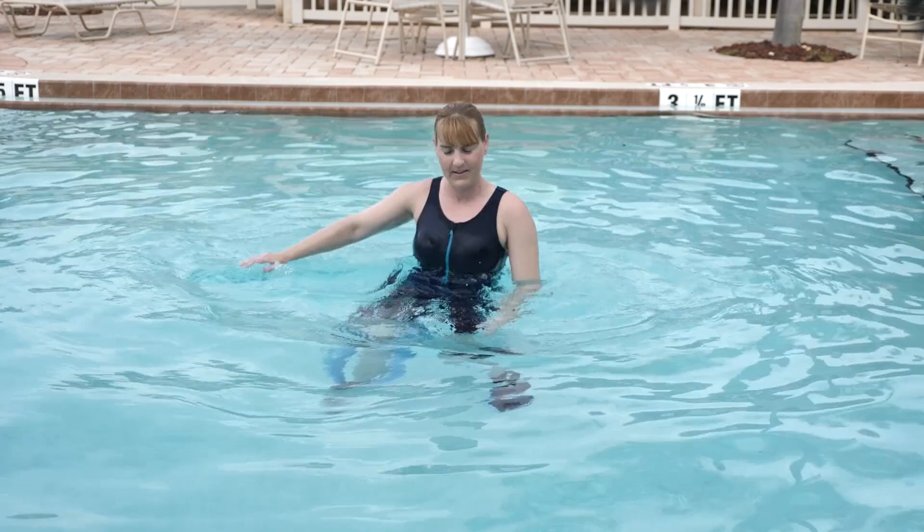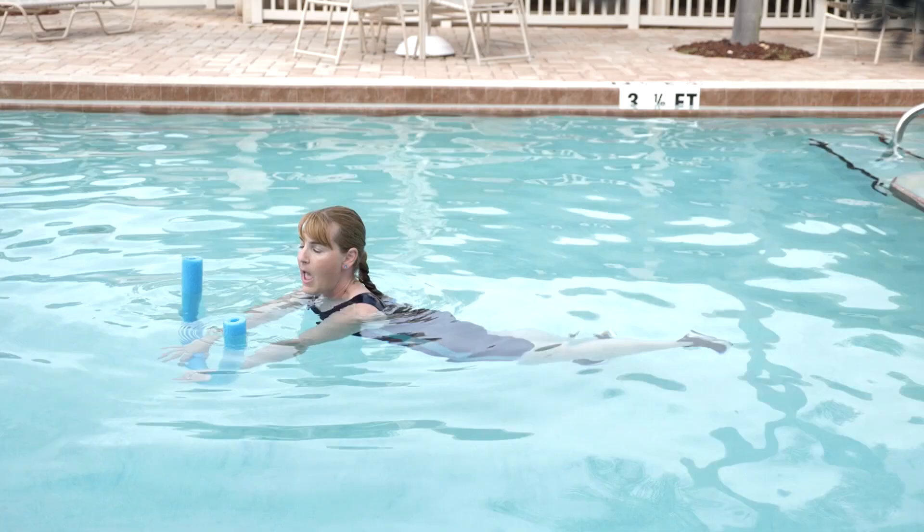And then maybe I can start to jog, pushing down. March or jog, whichever one's feeling best — I find it's about 50-50 here.